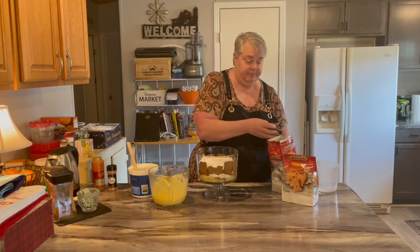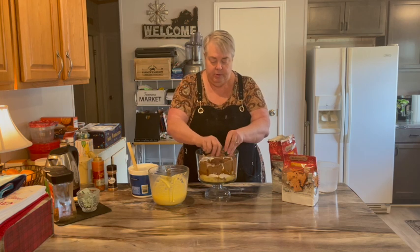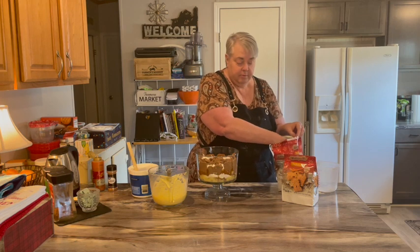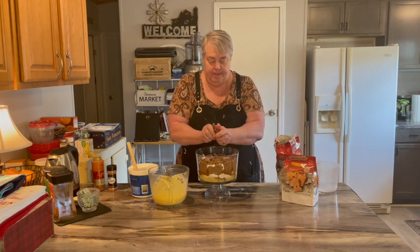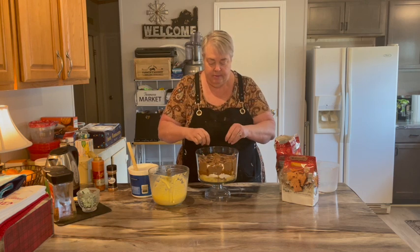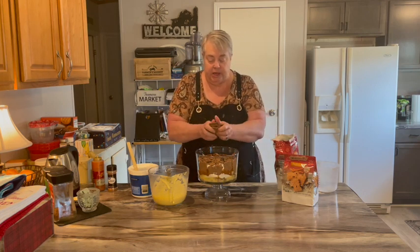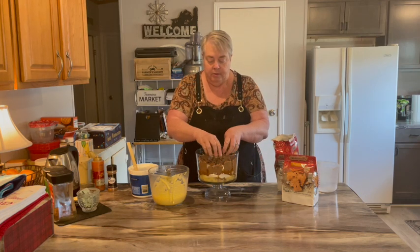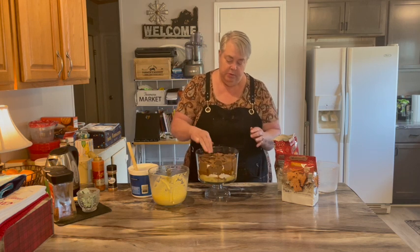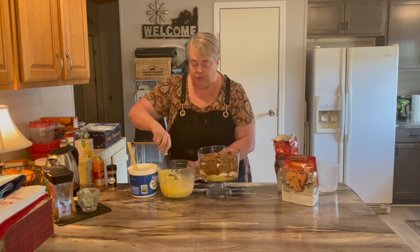Now I'm going to put some more cookies — break up some cookies. I'm going to make sure I save just a few to crumble up on top. There we go — a nice thick layer of cookies. We'll do the rest of the pudding.